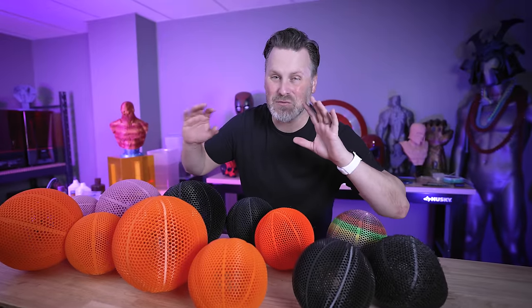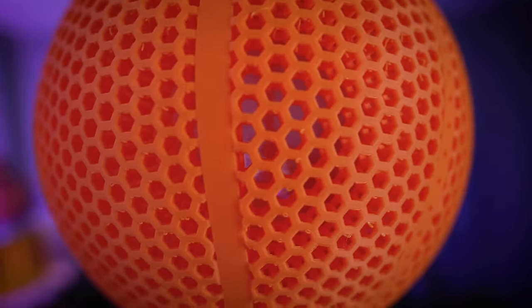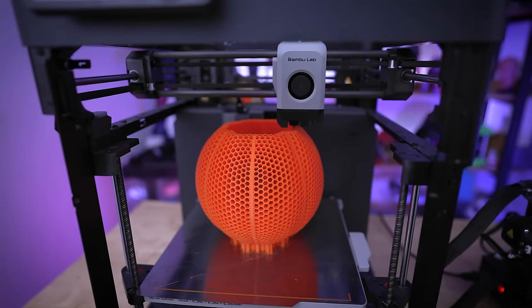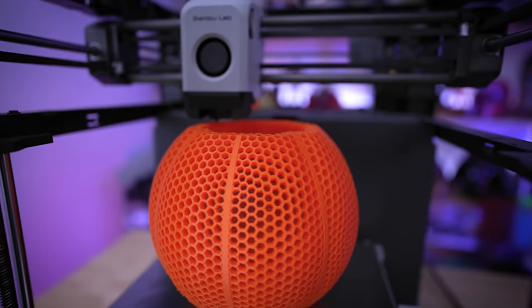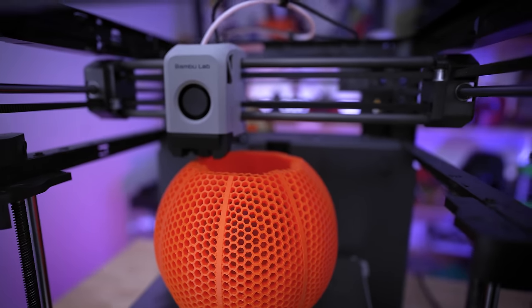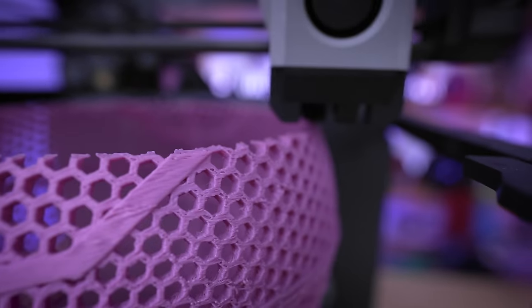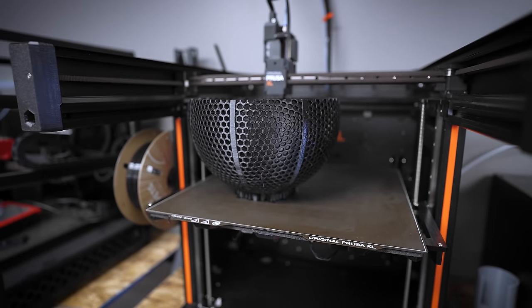We have a really fun video today. I've 3D printed a ton of these airless basketballs that have just been the absolute rage across the internet — everything from TikTok to Instagram to here on YouTube. We are 3D printing these and testing them out in different materials, so you'll know which material you potentially want to print it in, depending on if you want it to bounce or just sit on the shelf. And obviously we want it to bounce.